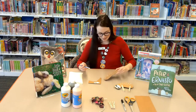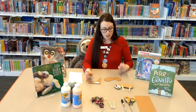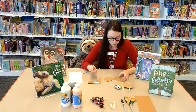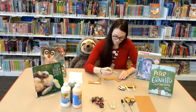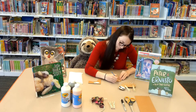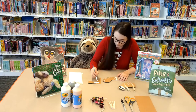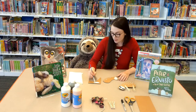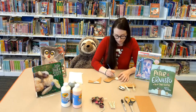Now my little sloth has spots. Try not to smear him — he's going to be wet for a while. I'm going to move on to his little face. You can design his face however you want; mine has a little heart shape. If you need something to reference, you can always look up sloth pictures online. We've got books with sloths at the library.